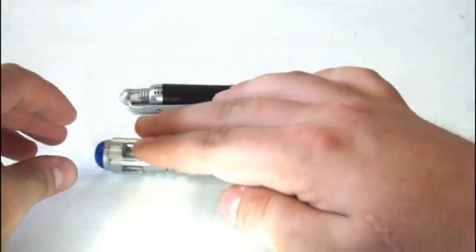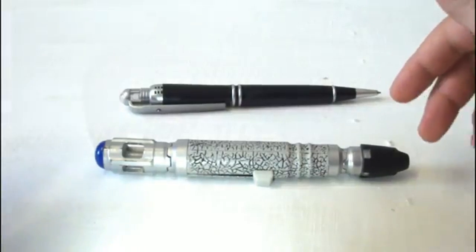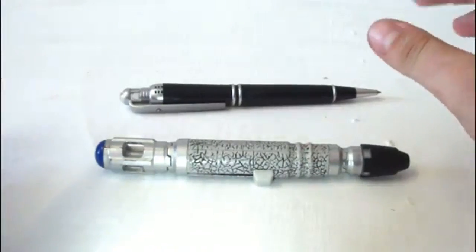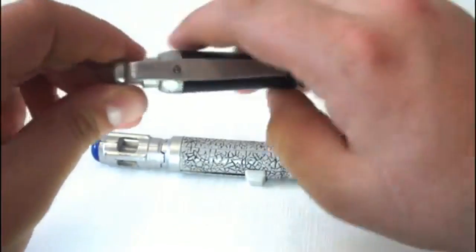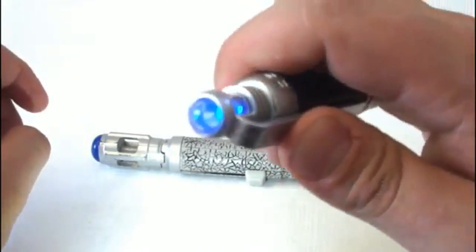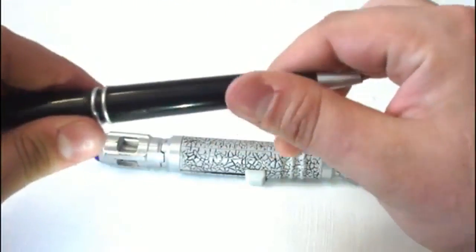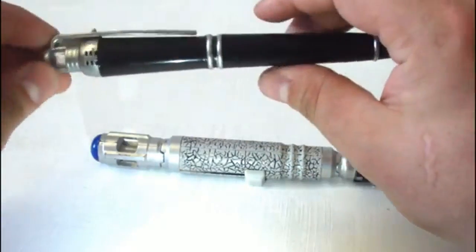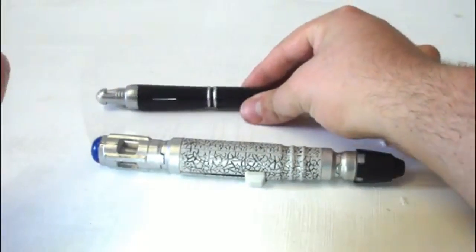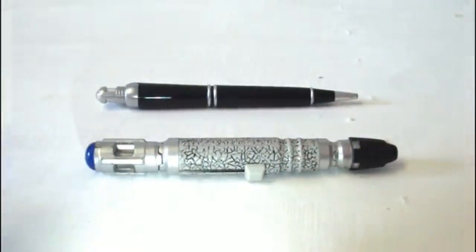The tip is blue this time instead of purple, which is a lot more like the show. For not having the UV light function, it does come with the sonic pen, which is really cool and well detailed. It lights up blue like in the show and makes the noise. When you twist it the little nib retracts and pops out so it can be used as an actual pen. This is pretty much my favourite sonic released in the range so far.